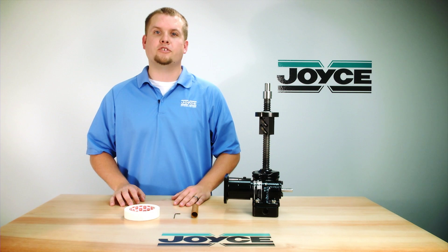Hello and welcome to Joyce's Application Questions, or JACKS. I'm Mark Burleson, a senior application engineer with Joyce/Dayton.